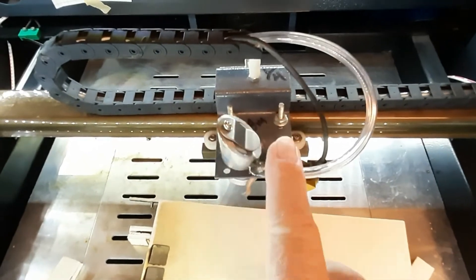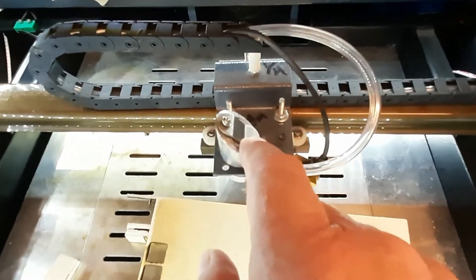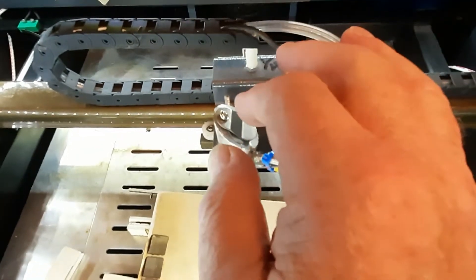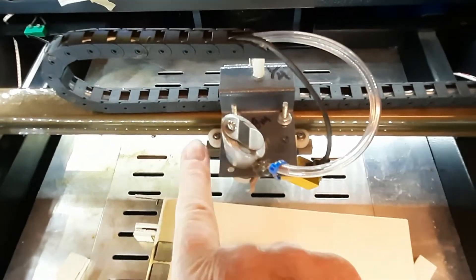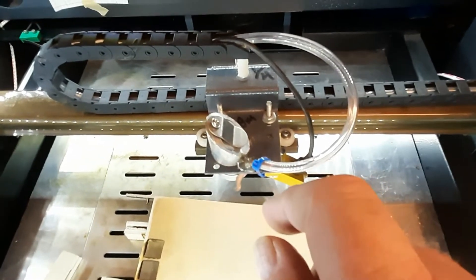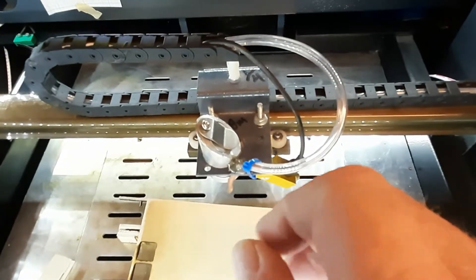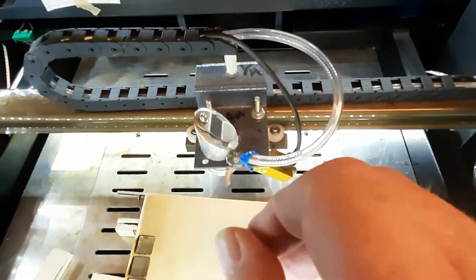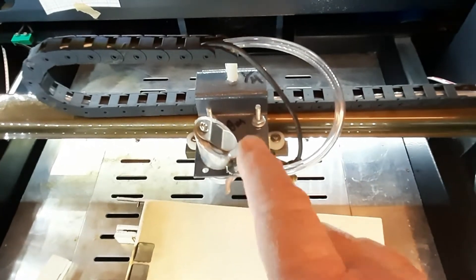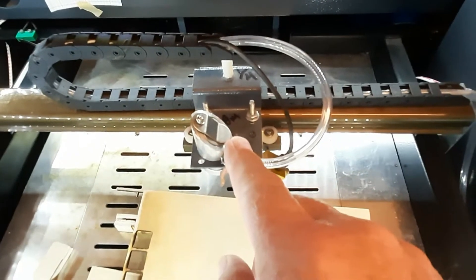Once you have the top plate removed, take those three brass standoffs and unscrew them. They are screwed into the base plate with about a 3.5 millimeter thread on them, so do not start jerking around on them — you don't want to break that thread at all. Once you have them out, you're going to end up with just three holes in there.